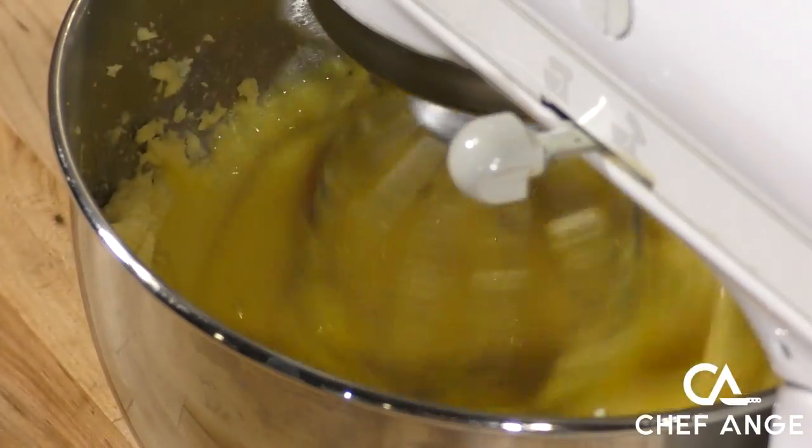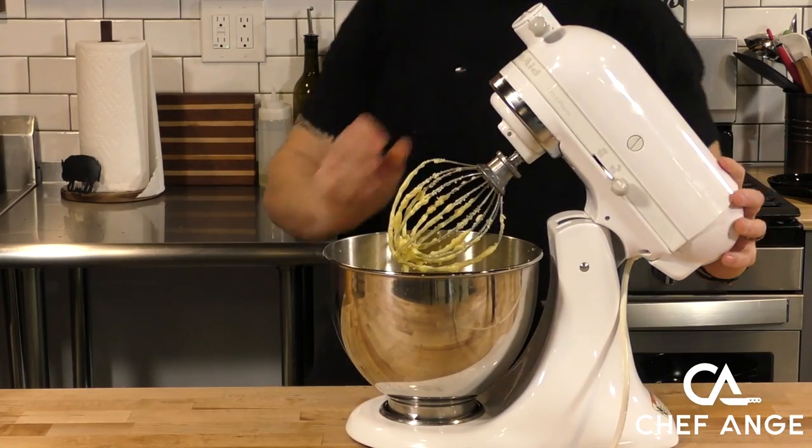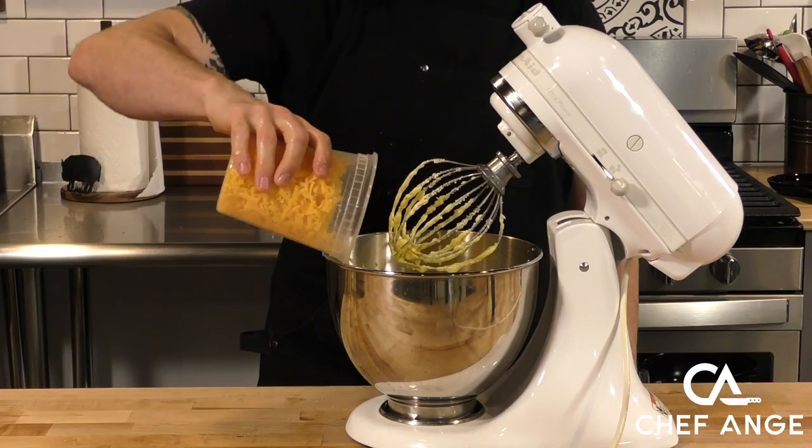If you don't have a stand mixer, you can always use a handheld mixer. And if you don't have a handheld mixer and you want to do this by hand, good luck and get your cardio in. Now we're going to add some shredded cheddar cheese.